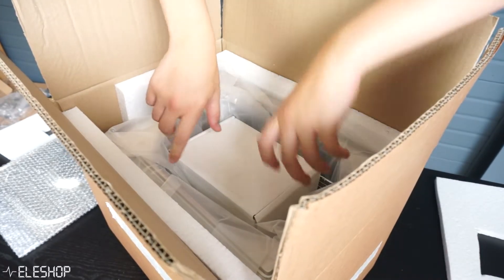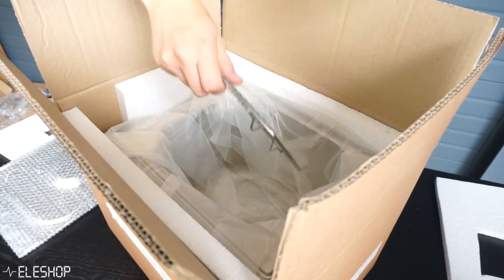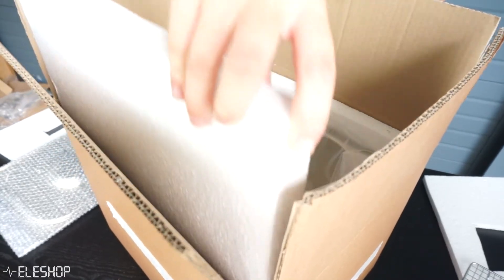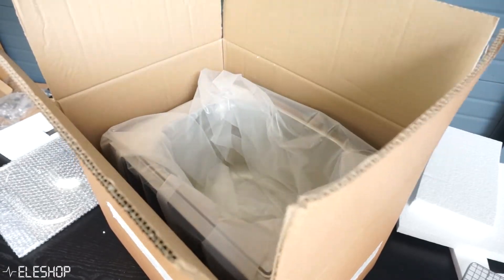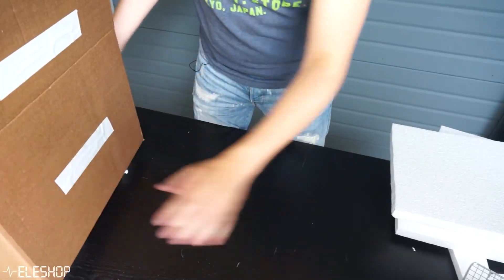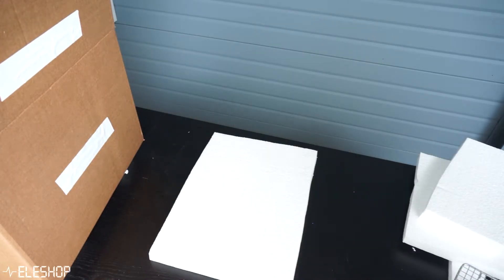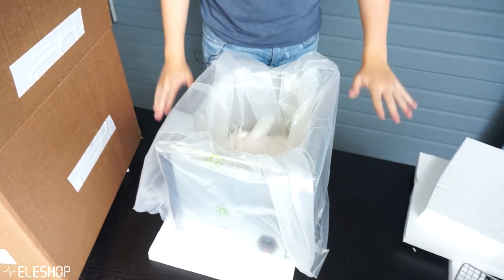Here we also have a box which we'll carefully take out — the rack where we're going to put the PCB on. Let's first remove some of the side styrofoam, and now we can take out the VaporFace Oven and place it onto the styrofoam so you won't damage your table.